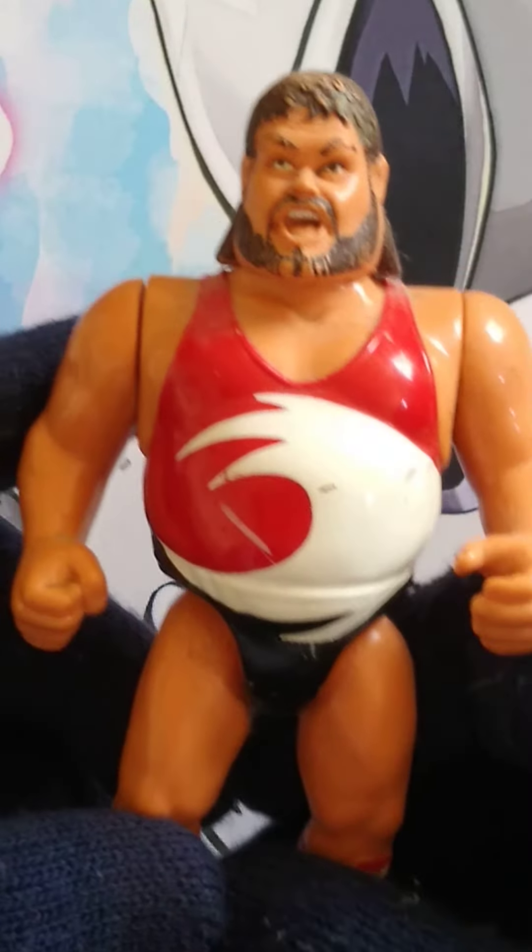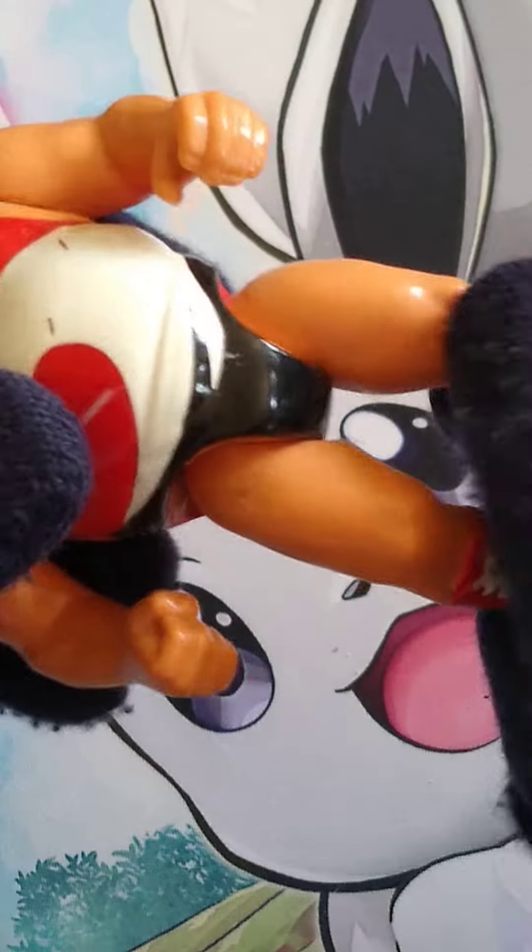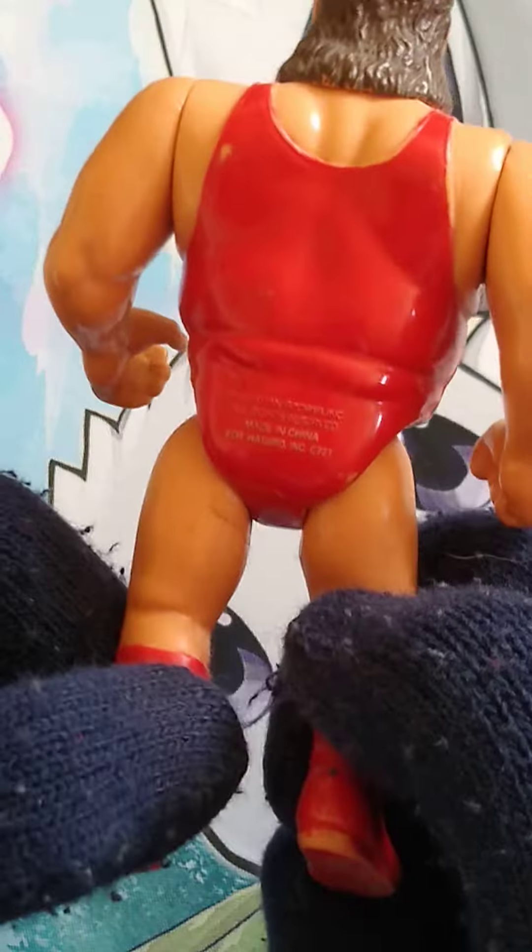Let's have a look at this face — I do like the face, it does work very well. His motion is sort of the double arm motion, and he does have the leg movement down here. On the back there's nothing — just a red singlet and red boots, which works.